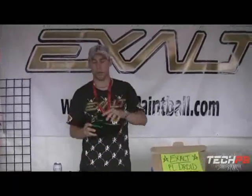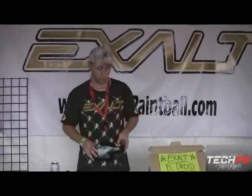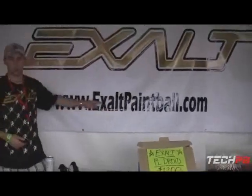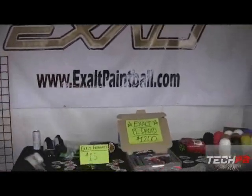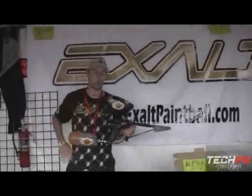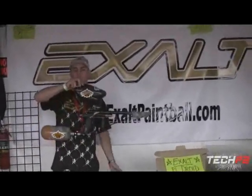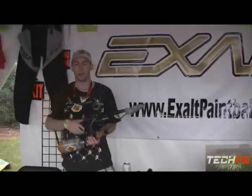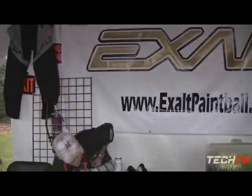The new Exalt Feedgate is out right now for all the Halos, Magnas, and all the Halo base loaders. Check that out. The website is xlpaintball.com. And just to show you again the strength — it's holding onto the loader and you can hold onto your whole gun like that. It's going nowhere. It stays on your loader, which is a great thing.